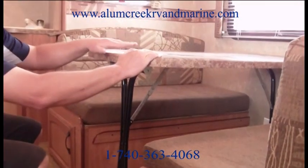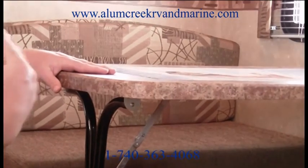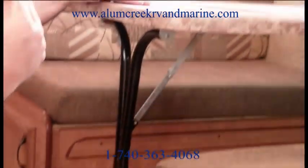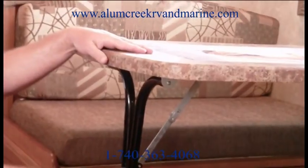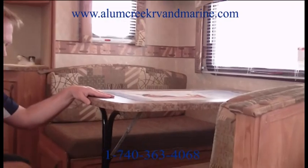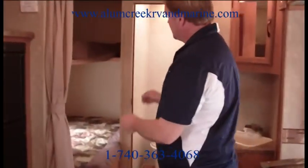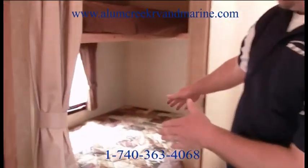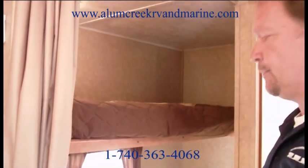Over here you have a nice four-person booth with storage doors on both sides — not just one or blanks, but both sides of the booth. We have the same Wilson Art top on the table, and you can pick it up and take it outside for outdoor use. This goes down to a bed, the couch goes down to a bed, and then you have the queen bed up front. In the back sleeping area, you have a standard corner bed with a bunk above it. The manufacturer says this unit sleeps nine people.